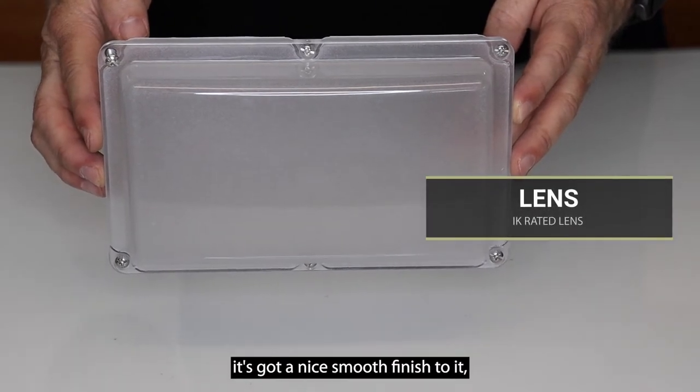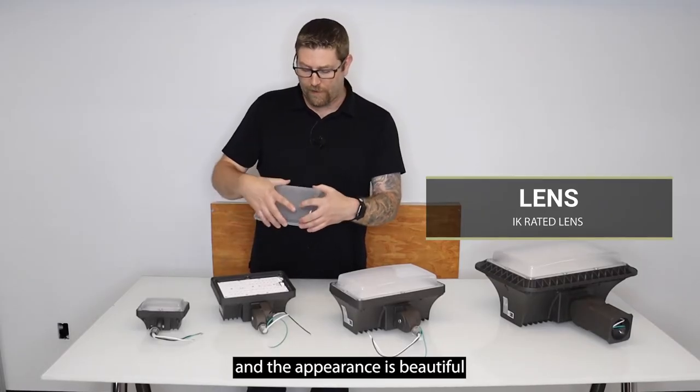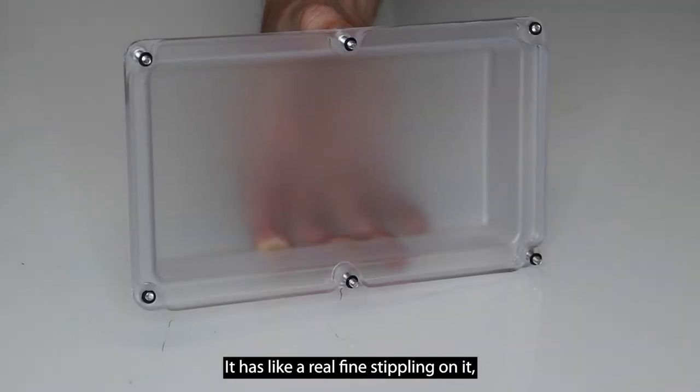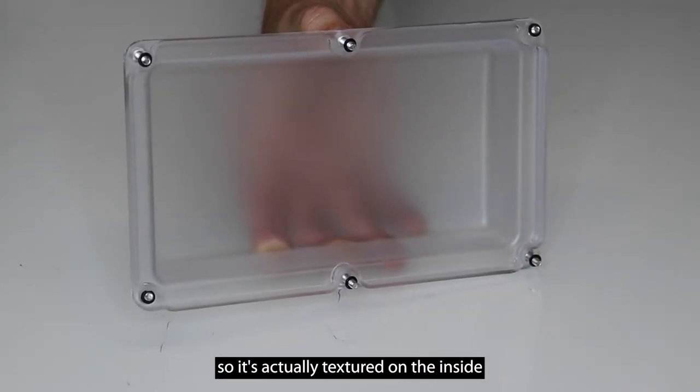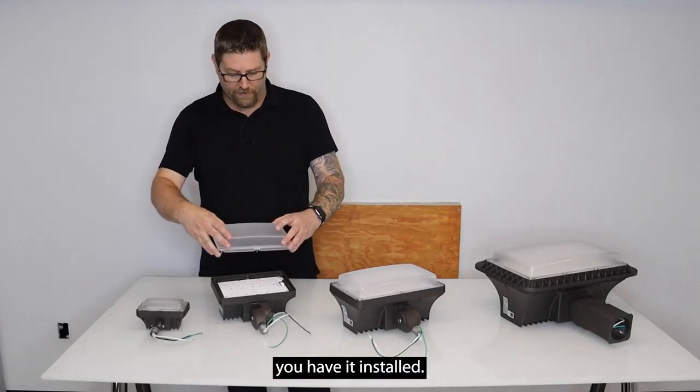The front of this lens has a nice smooth finish so it looks shiny and the appearance is beautiful. On the inside it has a very fine stippling, so it's actually textured on the inside, and that's what's going to give this fixture a nice smooth, uniform light output once you have it installed.